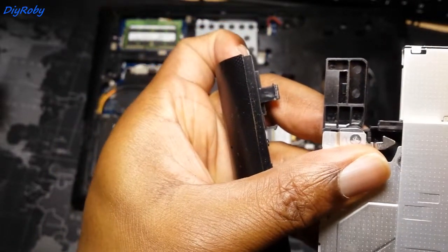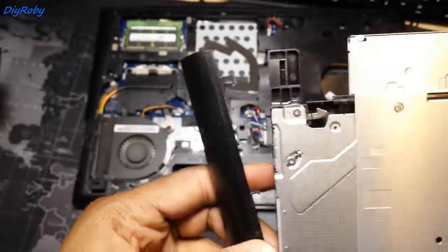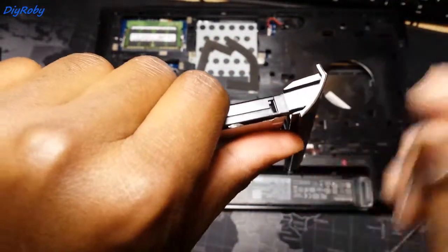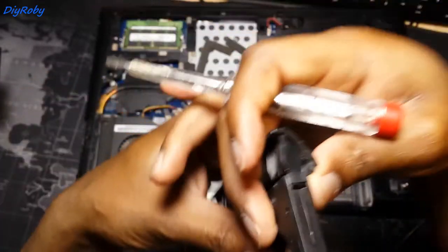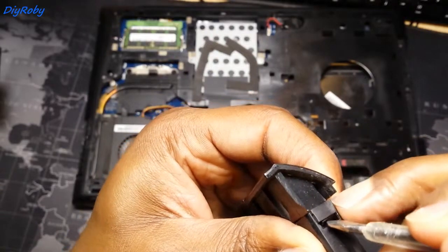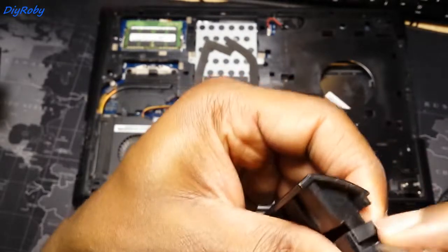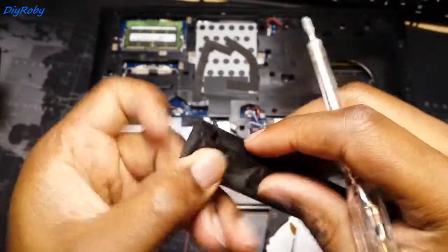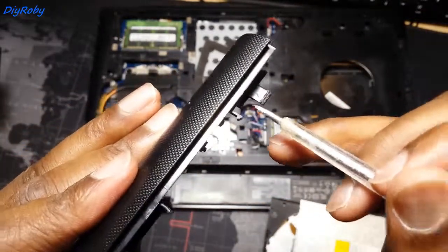You have to be very careful — you can see how much I had to work on it to push it under. These very slim plastic pieces are so fragile, they just want to break. Here is the other side — there is a clip here too. You can see these are the clips: there is one here, two in the middle, and another one here, which is very hard to get out.